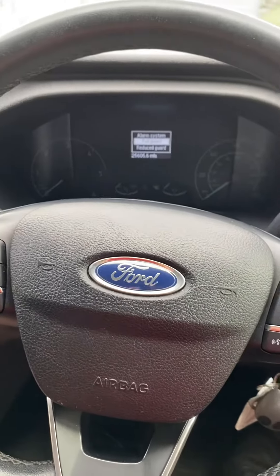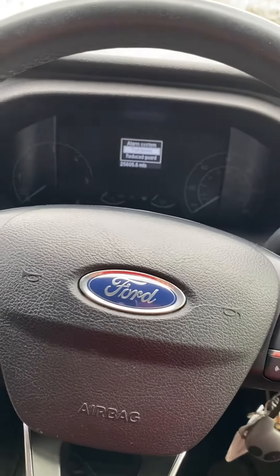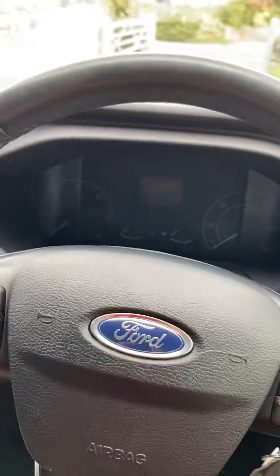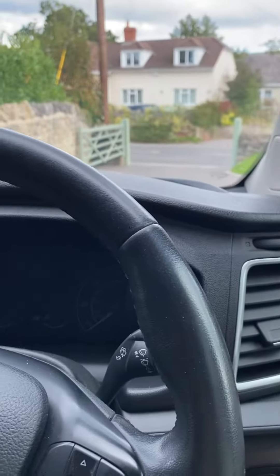Hi everyone, welcome back to the channel and a new video. Today I just wanted to tell you what's so important about a full Transit custom MSRT on the cold start.